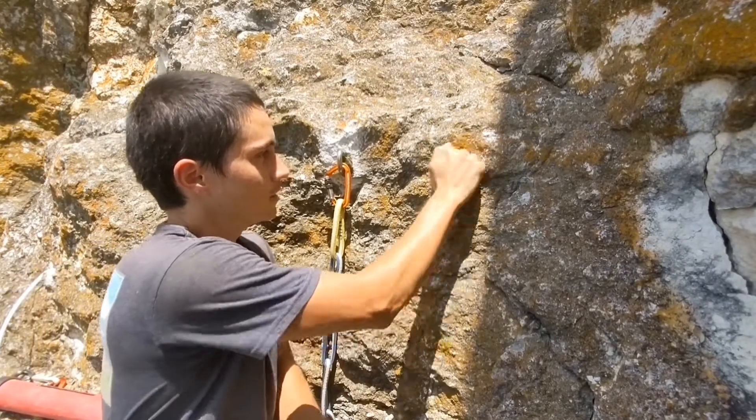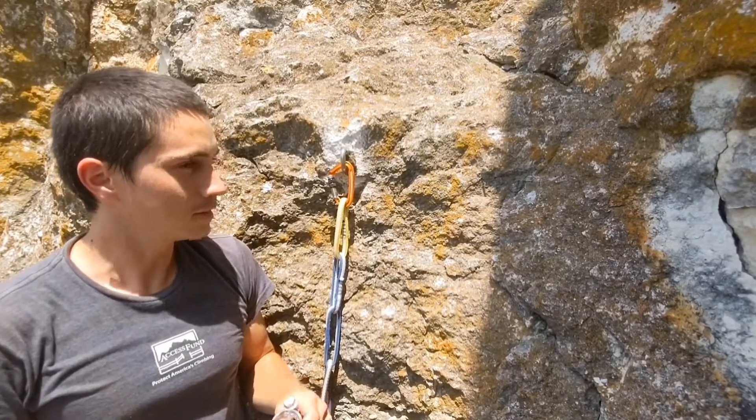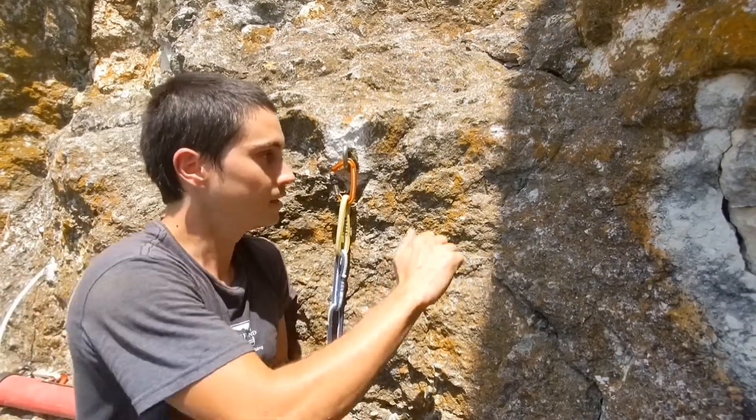Now we're out here in the wilderness. I found some really kind of chossy stone — chossy limestone. This is probably like the lowest quality of limestone that I would still consider good for climbing.